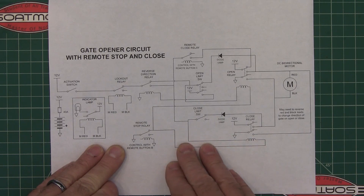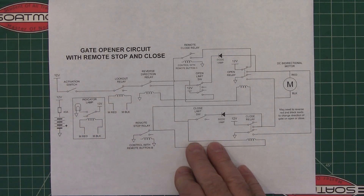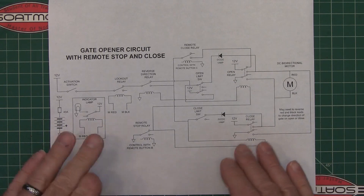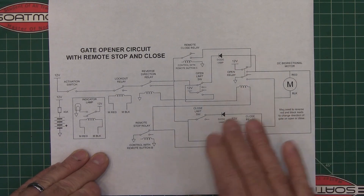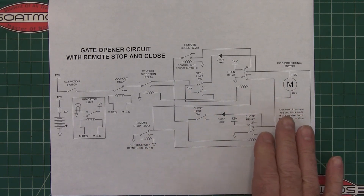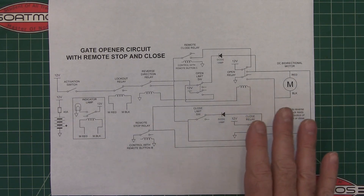It's got a remote control, and with that you can stop it and make it close on its own, open, or whatever you want. I don't know that anybody will ever make one of these, but I wish I had found this circuit a few years back. Just in case somebody does, I want to take a few minutes to explain how this thing works and how you would make one up if you needed to.